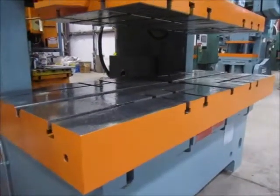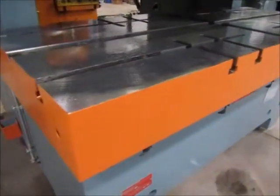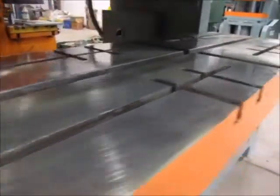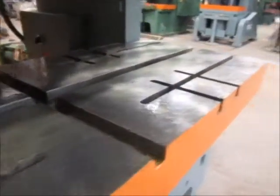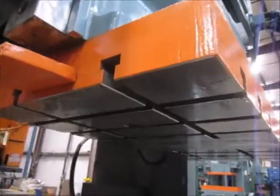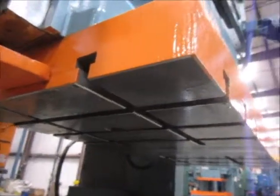This is the bolster plate for the press. It's planed and blanchard ground, top and bottom. It's T-slotted both directions as well. And up here is the ram plate. It's also T-slotted both directions.